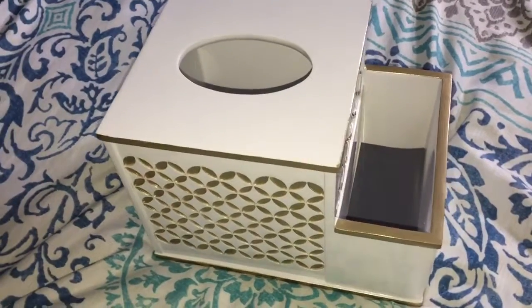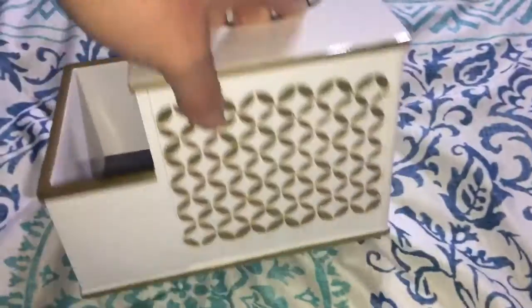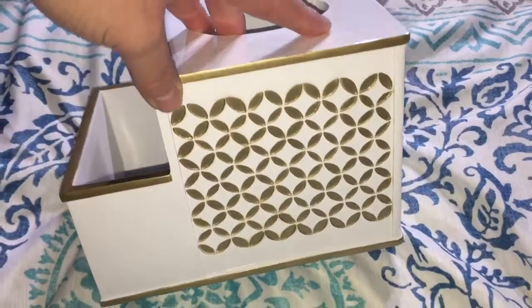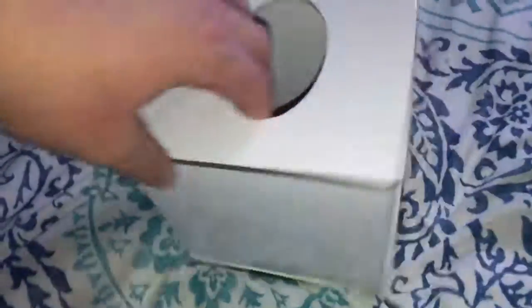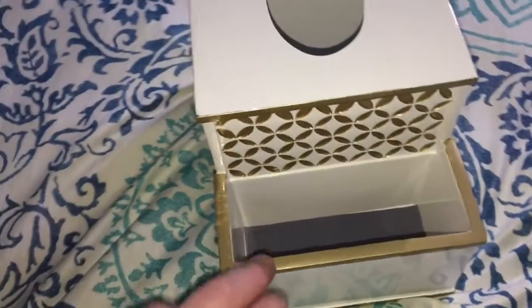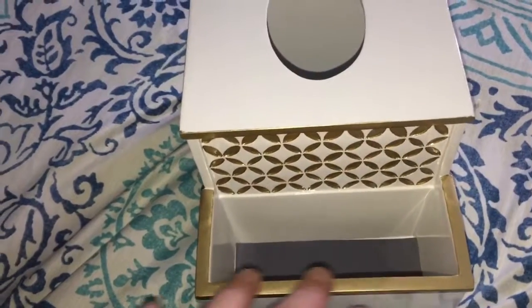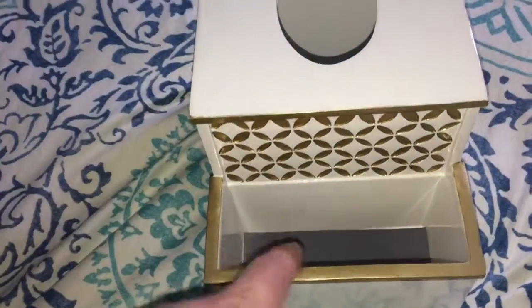This is the tissue box holder — I absolutely love the design on it, it's really pretty with nice gold highlights and solid white. It has a hole for the tissue box, and right over here there's a nice little addition where you can put lipstick, a hairbrush, toothbrush, whatever you want in this little compartment.